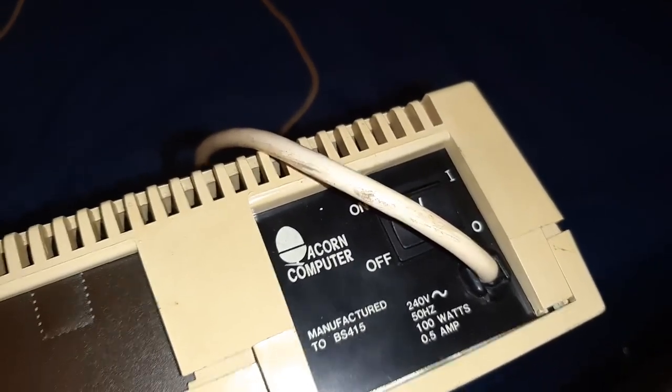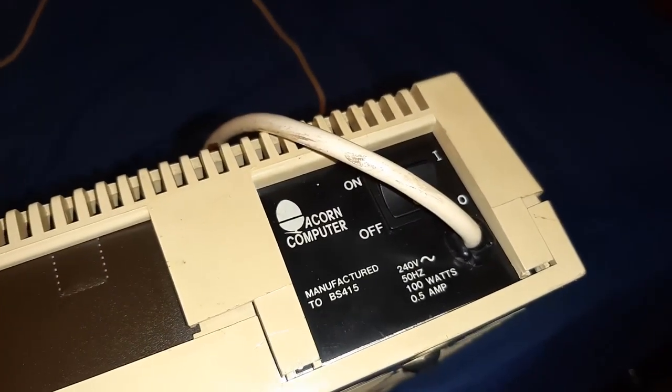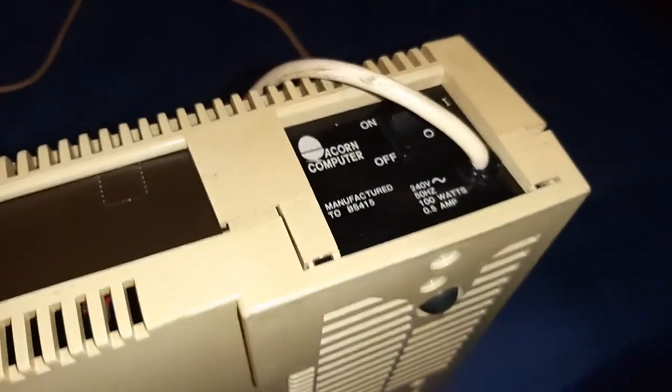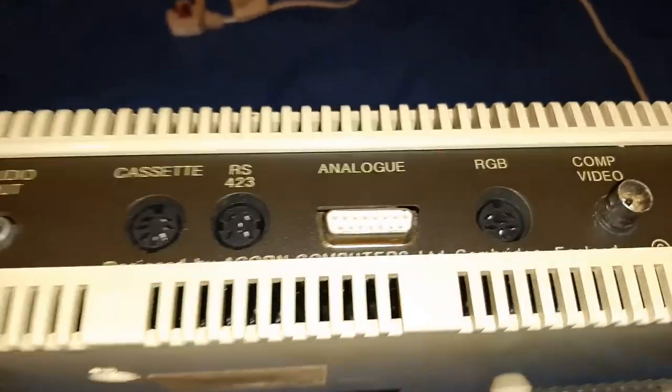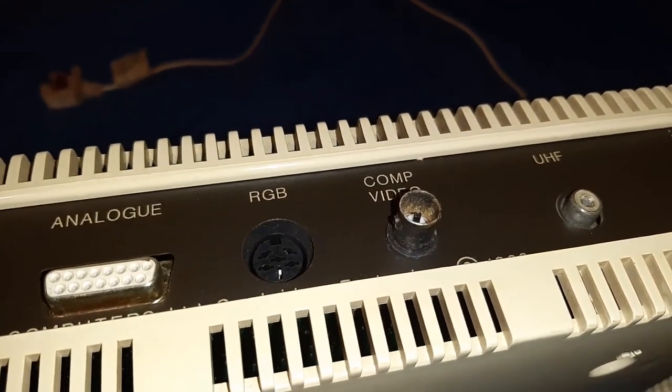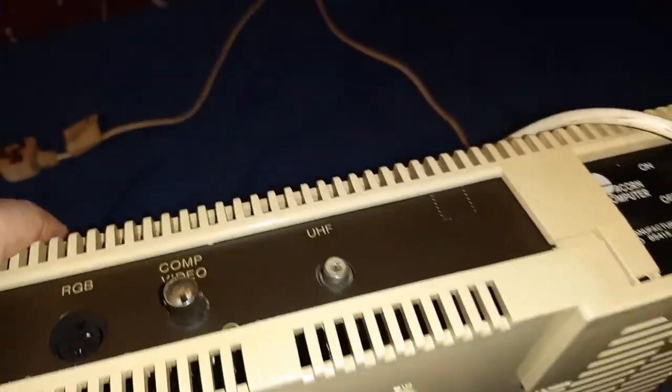The actual power supply unit - I've looked at it and the caps don't look like they need replacing, though they probably do but I've not yet done so. Let me know if you want me to recap it and I'll put some Rubycon or Chemicon decent capacitors inside if you require.